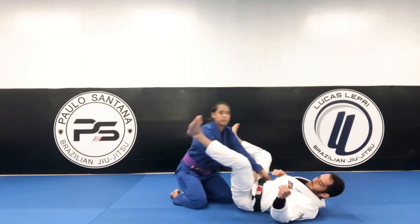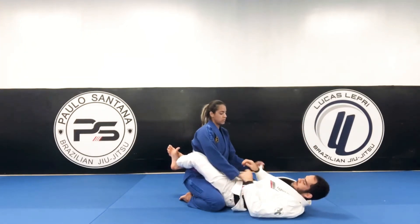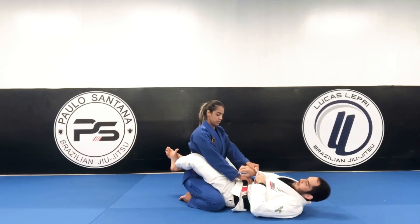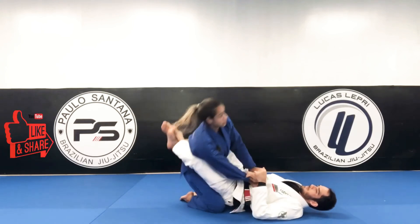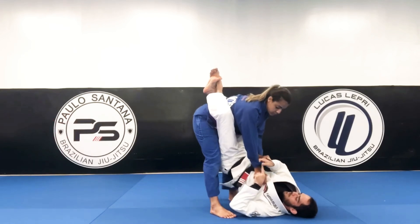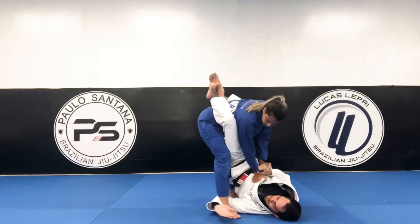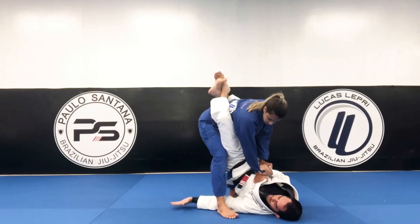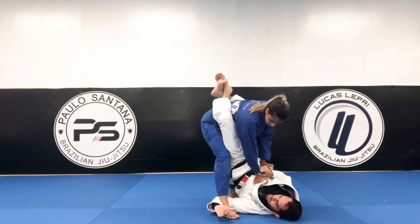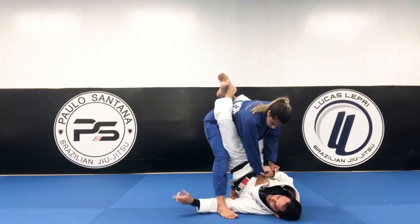Starting from closed guard. She's going to have my sleeve, same side, and then she's going to be stepping up to stand up. I have the cross-sided sleeve, now my left hand goes underneath her leg. What I have to do here is pull her ankle towards me and use my hip to push on top of her knee to make her go on her butt.